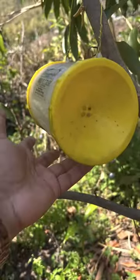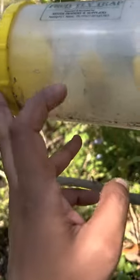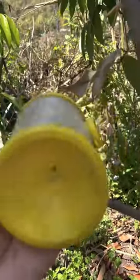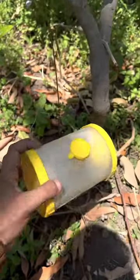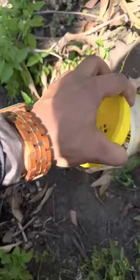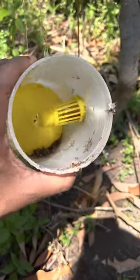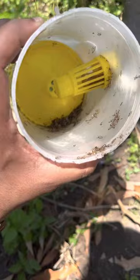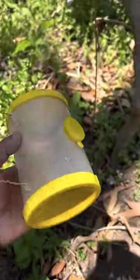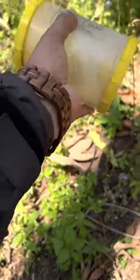We have to plant a fruit flower. This seed is the fruit flower. Thank you.